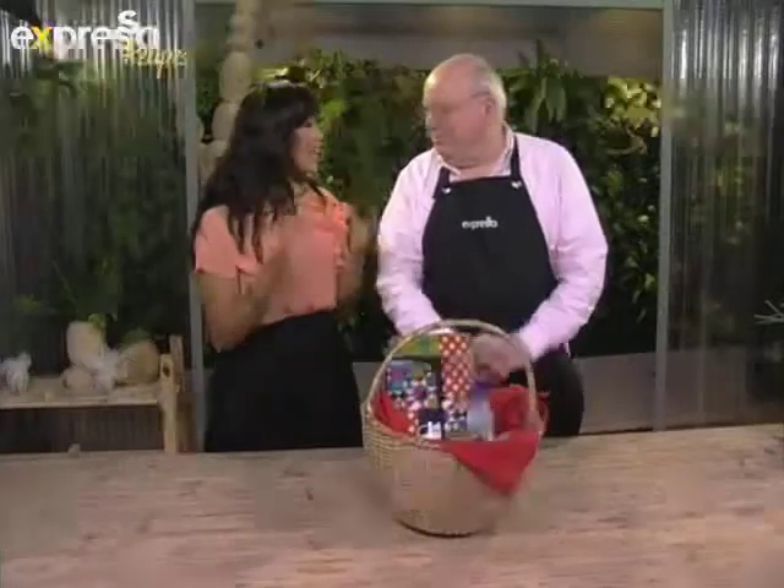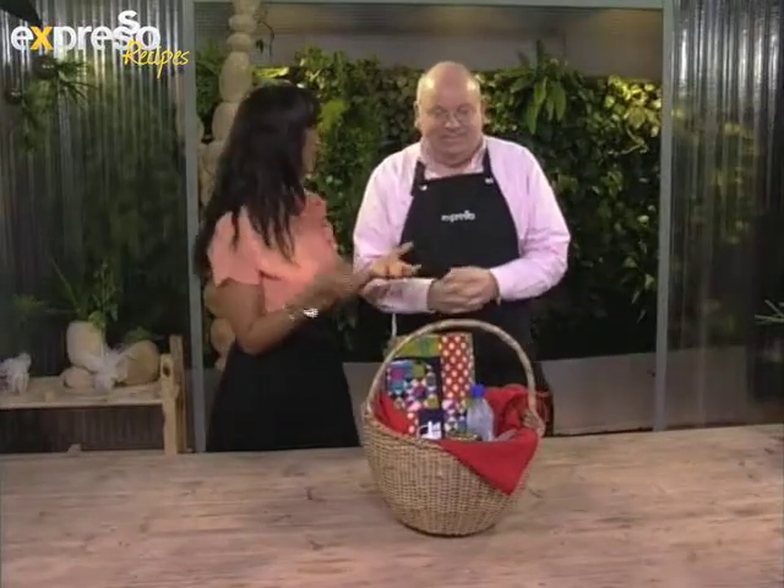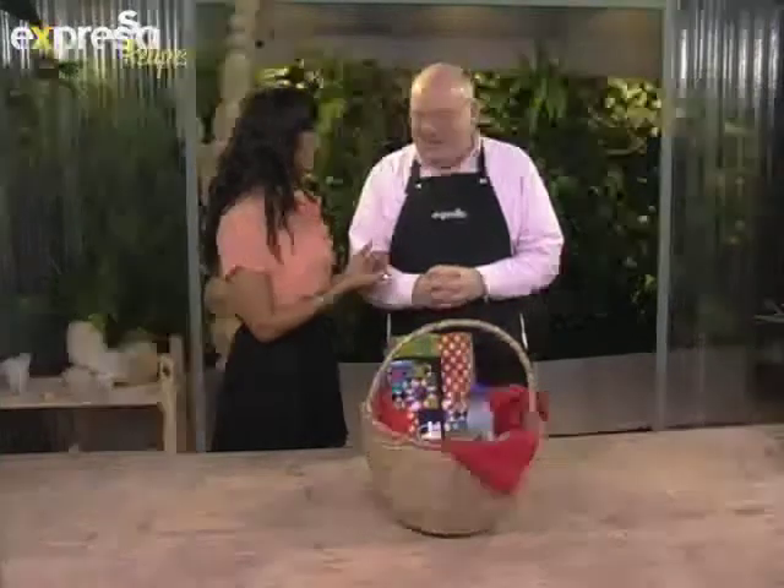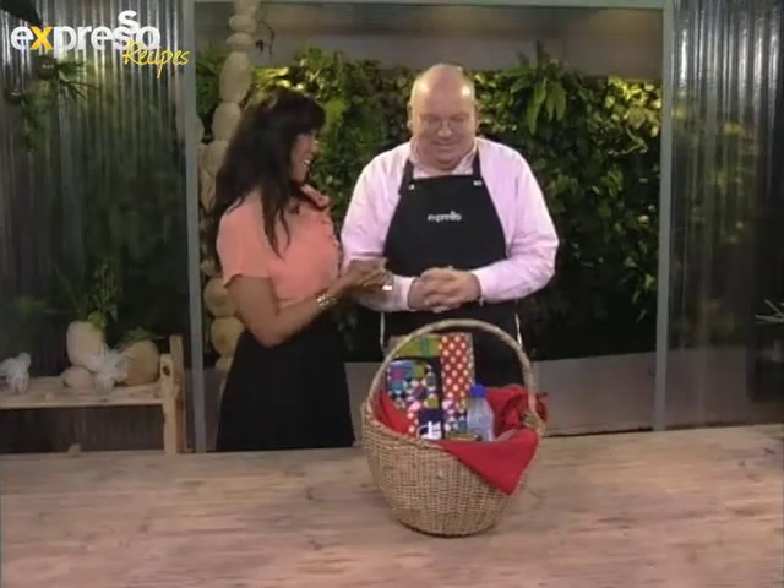Thank you, Kat and Grant. My goodness, those guys are so funny. Well, it's so true that packing a picnic basket is more than just throwing a bunch of things into a basket. There's actually an art to packing it so that everything stays fresh and cold and easily accessible. Chef Michael is here this morning to teach us the art of packing the picnic basket.